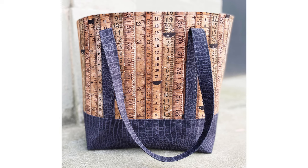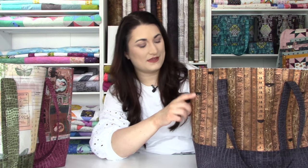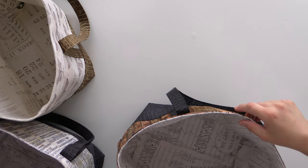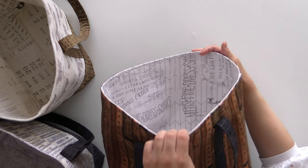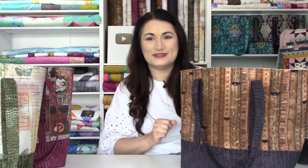We thought all the quilters and sewists would love this bag because it features different types of yardsticks and measuring tapes. It's all in a rich brown colorway — very beautiful. And then with that black worn croc with it, it's absolutely gorgeous. On the inside, it's different types of dressmaking instructions, so this is just perfect for anybody who loves sewing — and if you're watching this video, you probably fit that category.